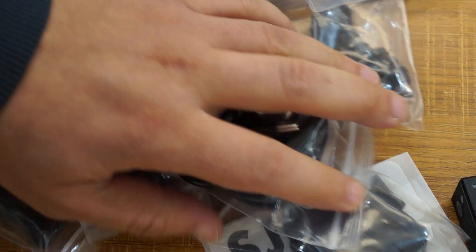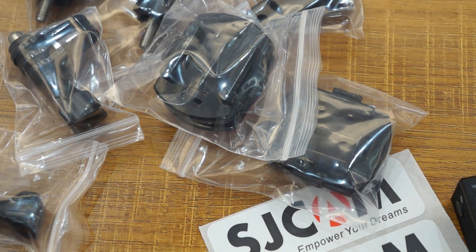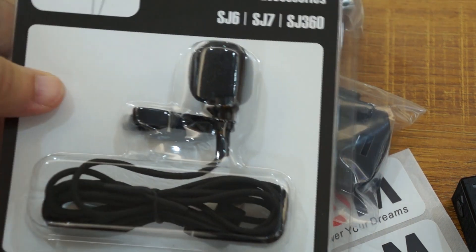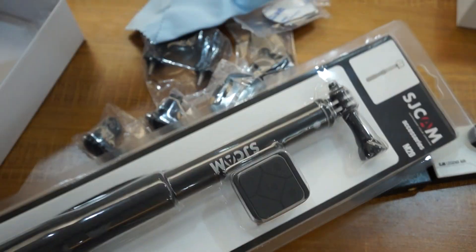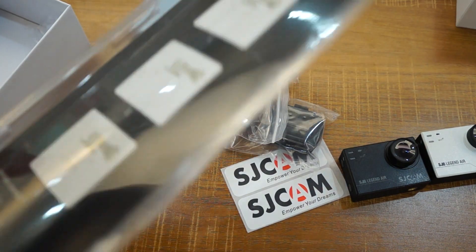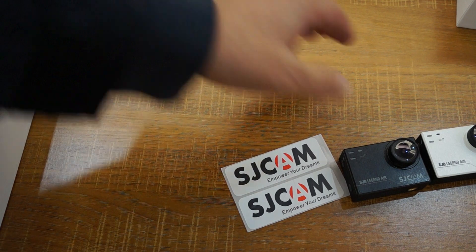Optional accessories include a remote control and a microphone. There are actually two versions of the mic: a clip style mic and a mic with a longer neck. Both will support the Air. Another optional accessory is the selfie stick remote. The remotes are now waterproof as well, up to three meters. There's also a wrist remote, dual charger batteries, and other accessories available to buy from SJCAM resellers.